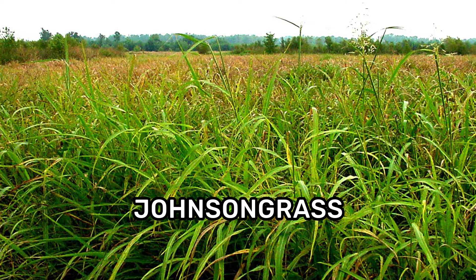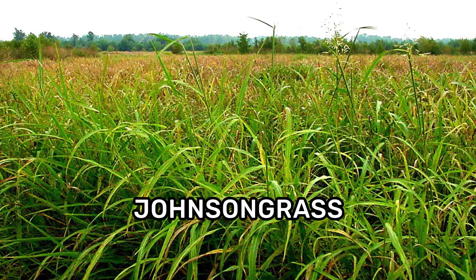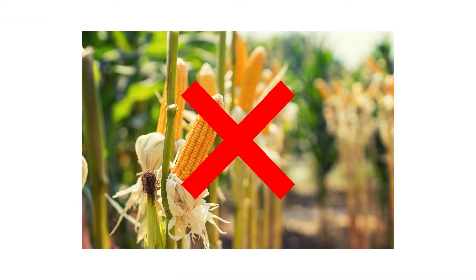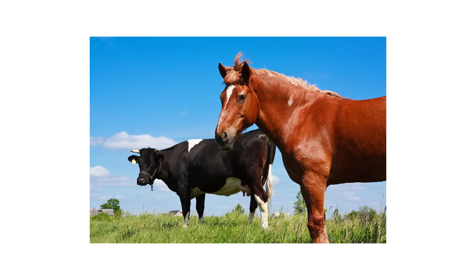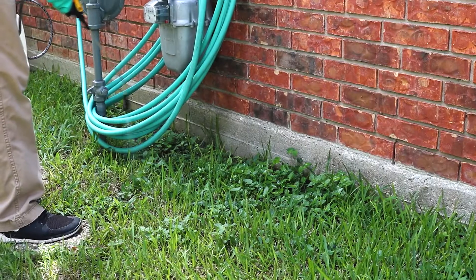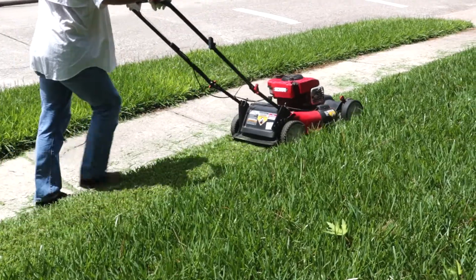Johnson grass is a grassy weed that poses a particular problem for agricultural property owners. This weed not only reduces crop yields, but it is also toxic to grazing animals like cows or horses. In this video, we'll show you how to identify Johnson grass, how to get rid of Johnson grass, and how to prevent it from growing back.